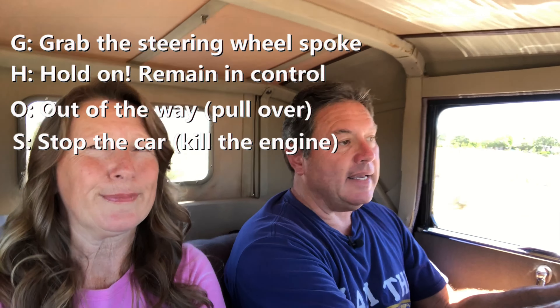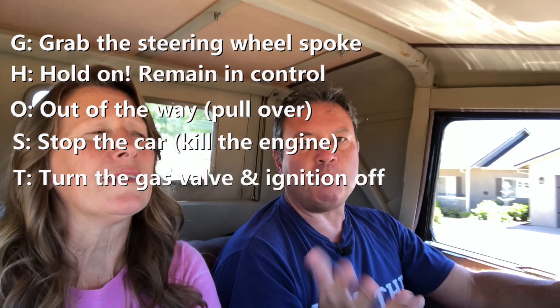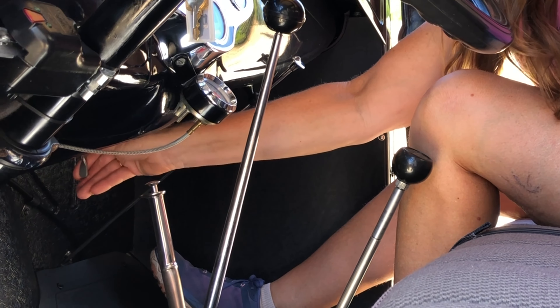The last letter is T — turn off the gas. At least on a 1928 through mid-1931 Ford Model A, the gas shutoff is located right underneath the fuel tank. Shut the gas off just in case — you don't want to have a bad situation become a worse one.